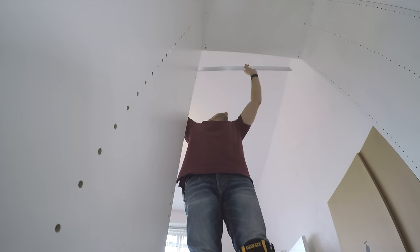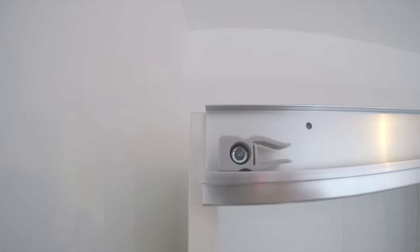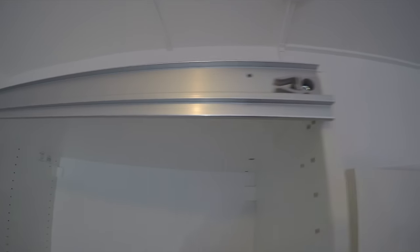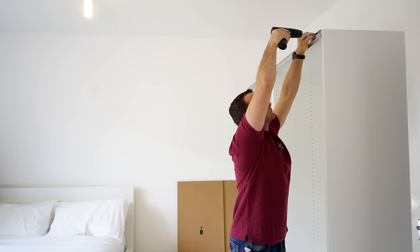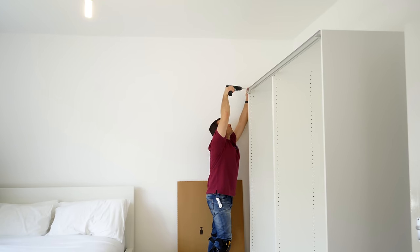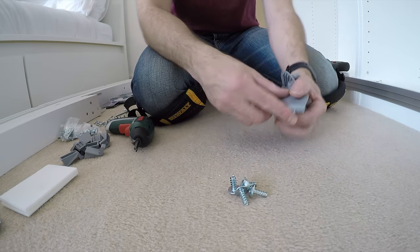Now we can do the top rail. This one is more important as it's gonna hold all the weight. Make sure it goes over the side panels slightly so there's equal space on each side — this is important. If one side is not resting on a side panel, you may have a problem when you put the doors on, as it won't hold properly on the side where the rail doesn't reach over the side panel. First we're gonna secure the rail with two long screws — there are only two longer screws in the box, so don't mistake them for the smaller ones. One goes on each side, going into the top panel through the rail.